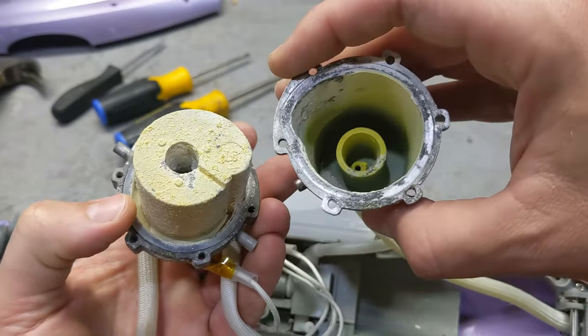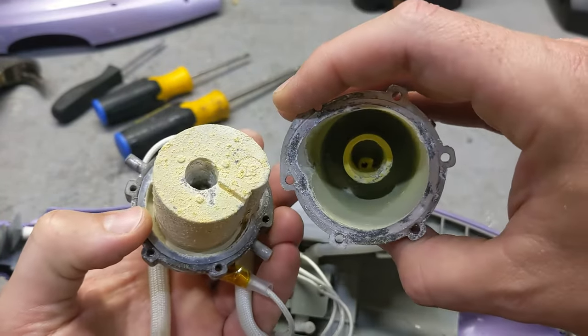So what you have to do is take it apart and clean it, or just use distilled water. That's the best advice I could give you.